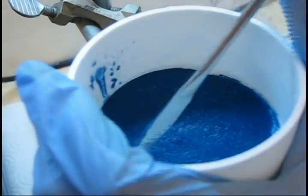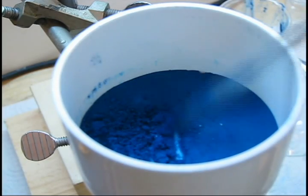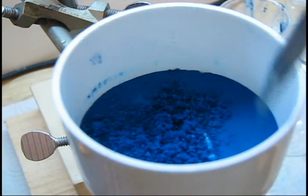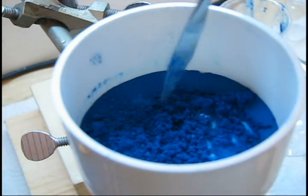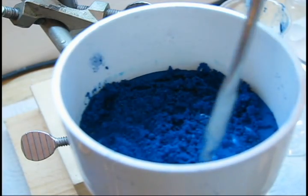After the isopropanol wash and a second vacuum filtration and drying, the result is a clean, fine, dark blue powder. Use a spatula to break up any lumps and check for impurities, and if possible, remove them carefully with the spatula or forceps, as they may be insoluble contaminants such as a scrap of filter paper.